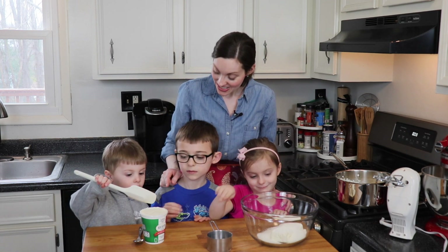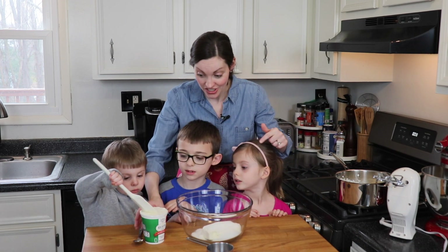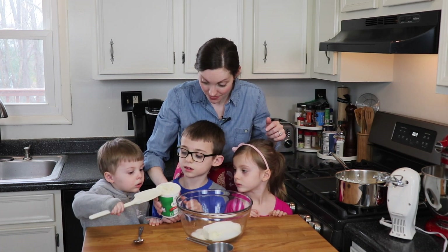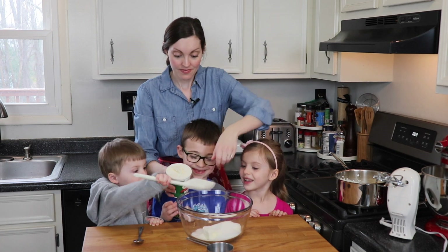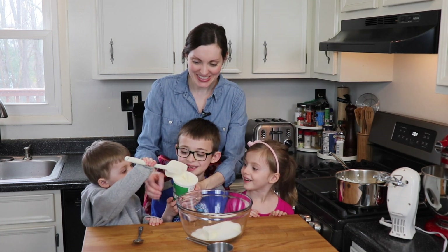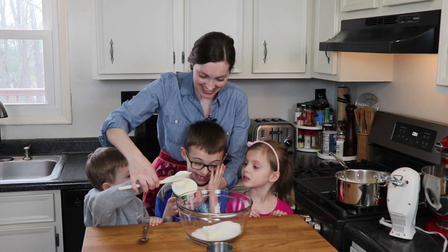Very nice. You want to do the ricotta? I think I'm gonna need your help. You should probably hold this for Ben, and then Ben can scoop it out. Ew. What do you mean, ew? It's delicious. It's getting in the ricotta cheese — that's okay, it's all gonna get mixed together anyway.